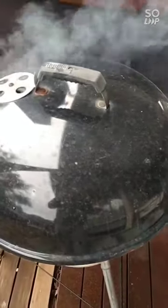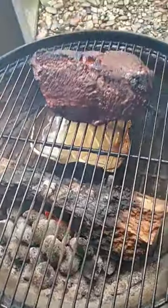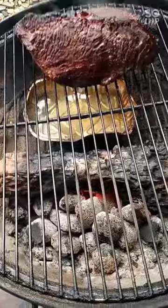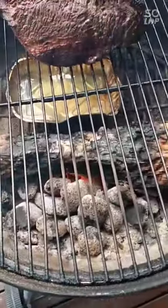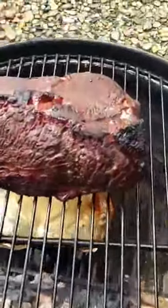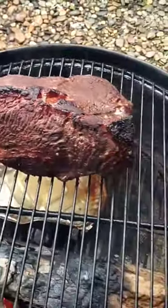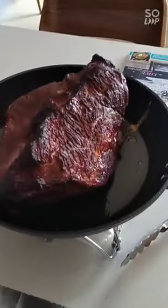Almost two hours later - I've had to turn the wood around a little bit because you've got to stoke the fire up every so often as it will go down. The meat itself is looking really nice and tender. Now I'm going to take it off and do the next step - I'm going to wrap it up nice and tightly in silver foil and then put it back on the barbecue.